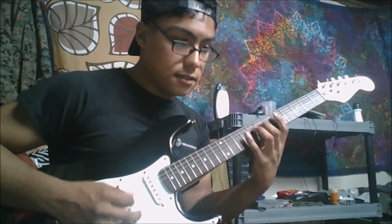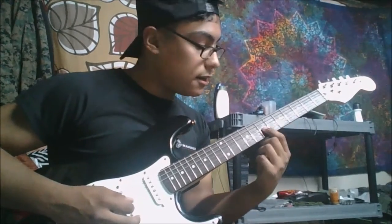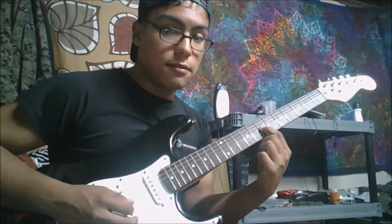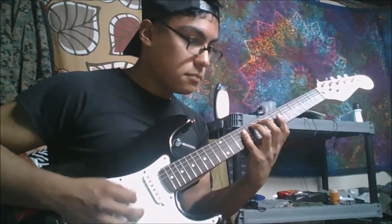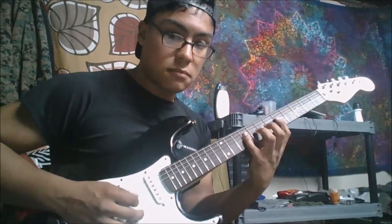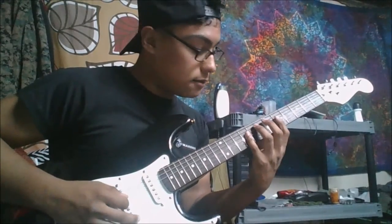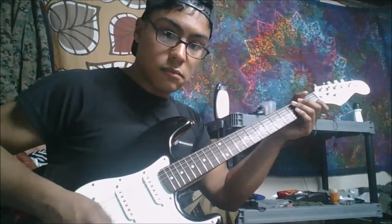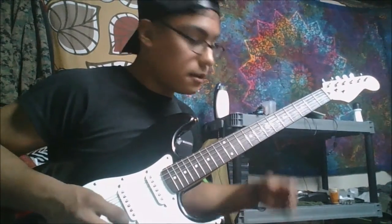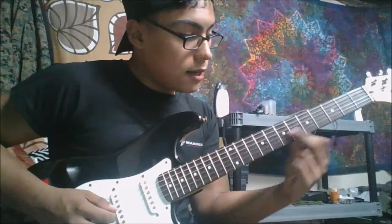So: seven, nine, five — seven, nine, five. Then you do the ninth fret of the D string, fifth fret of the G string, and then seventh fret of the G string — it's like rising up. You do that three times and then move up again.